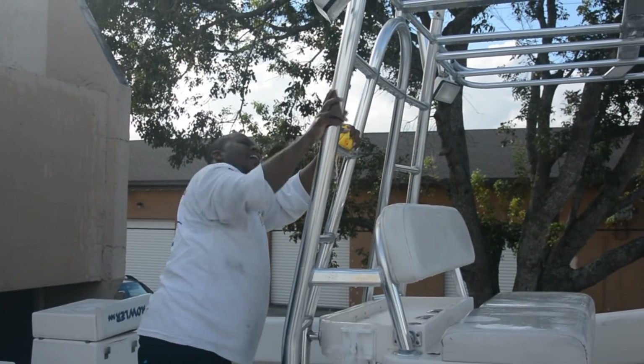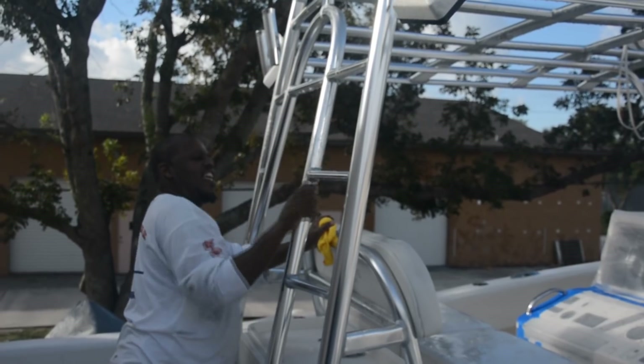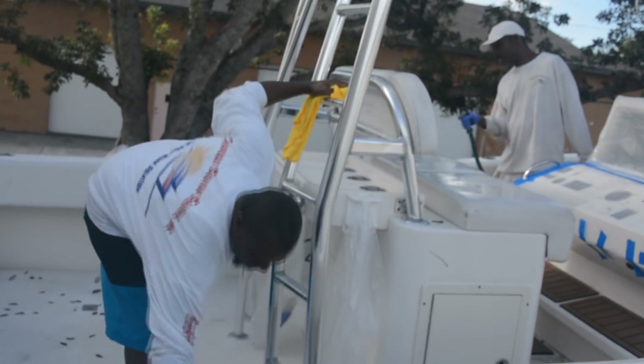Now you'll need to etch the surface of the aluminum. For this, use wet and dry sandpaper — 2000 grit for polished aluminum and 1500 grit if you have a brushed finish.